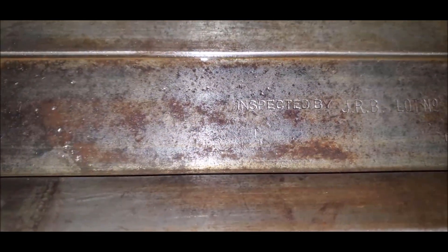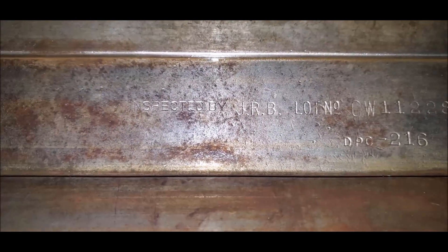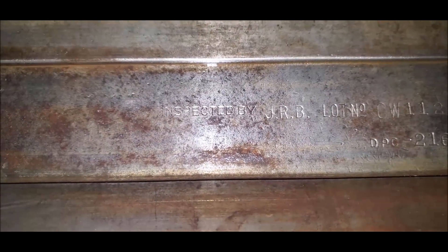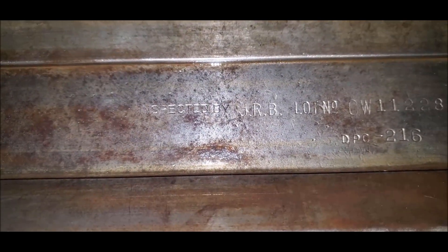DPC216. Well, thank you, JRB. Like 60, almost 80 years later — 1941 to around 2001, that's 60, 70, almost 80 years later — your lathe is going back into service.